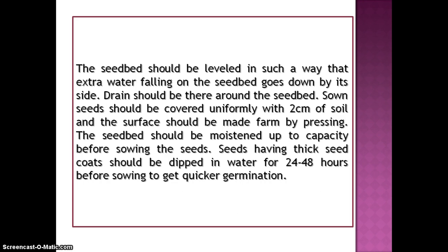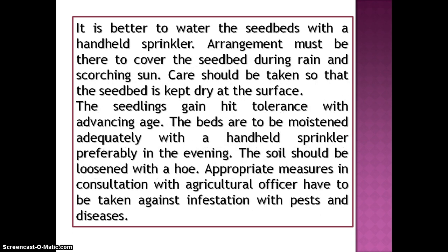Sown seeds should be covered uniformly with 10 cm of soil and the surface should be made firm by pressing. The seedbed should be moistened up to capacity before sowing the seeds. Seeds having thick seed coats should be dipped in water for 24 to 48 hours before sowing to get quicker germination. It is better to water the seedbeds with a hand-held sprinkler. Arrangement must be there to cover the seedbed during rain and scorching sun.